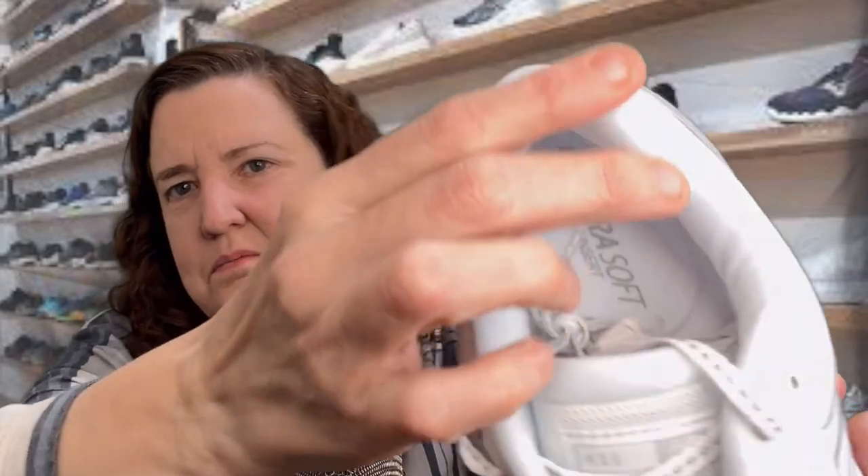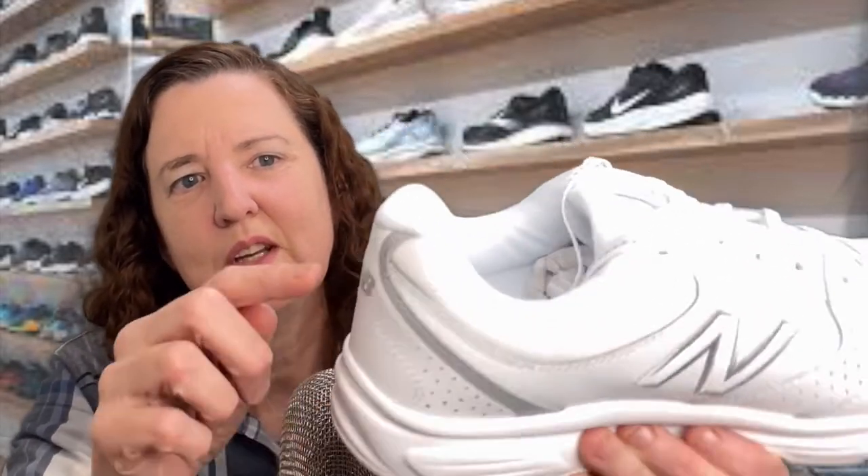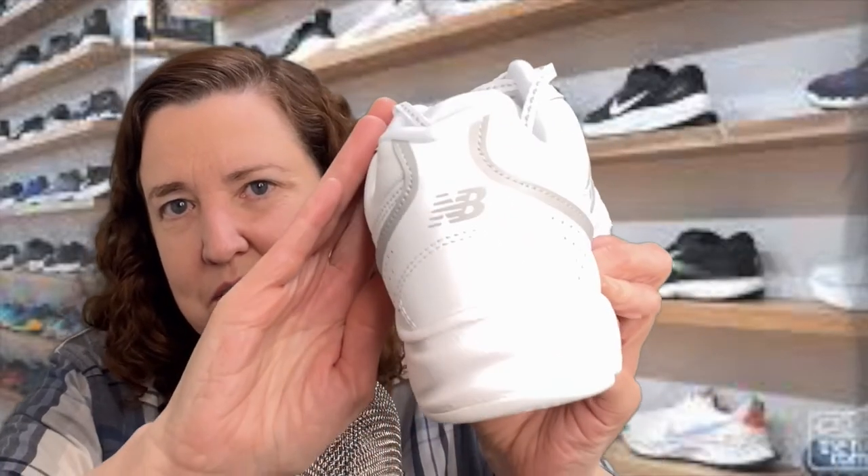There's a lot of padding throughout the whole shoe, and there's extra padding on the heel right here — so it's a very comfortable, very classic shoe. White never goes out of style. It has the 'N' right here for New Balance, and 'NB' on the edge of the heel — see that?